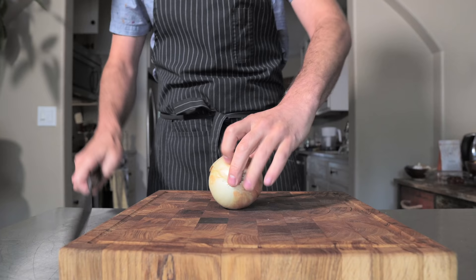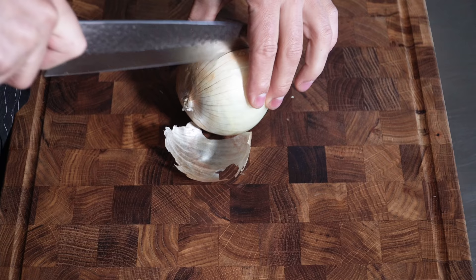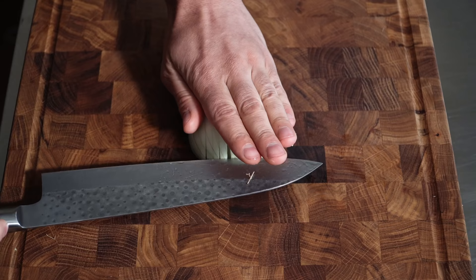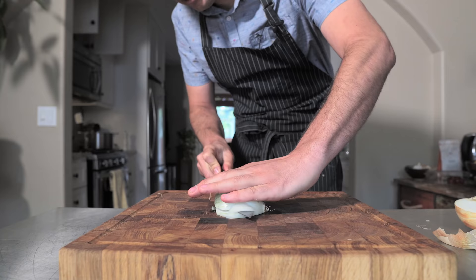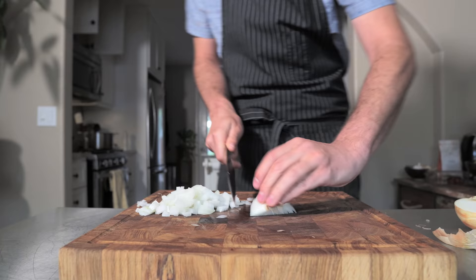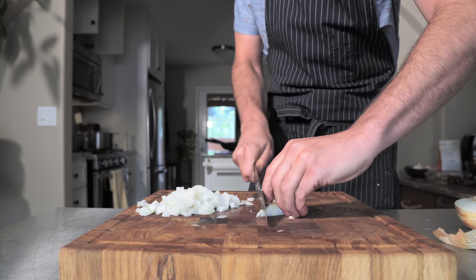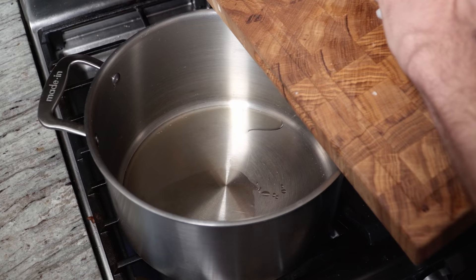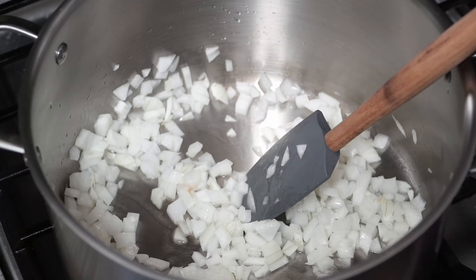For the barbecue sauce — you guys know how to dice an onion? Chop the whole thing in half, take a little bit off the bottom and peel. We just slice like this. Because this chipotle barbecue sauce is getting blended, you don't have to be too precise. Set a pot over medium-low heat and just add a tiny bit of cooking oil. We're going to sweat these onions — cook them without any color — and add a little bit of salt to help that process.